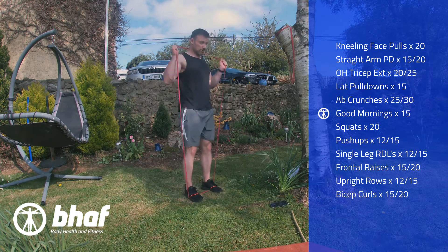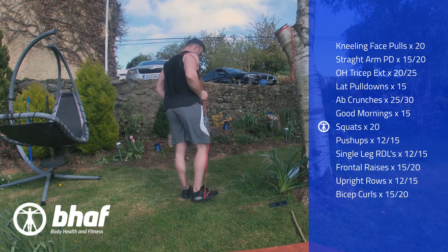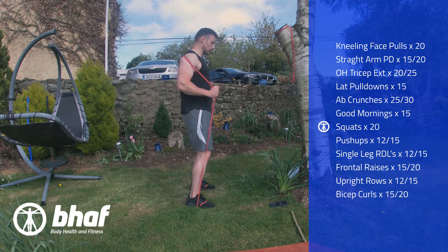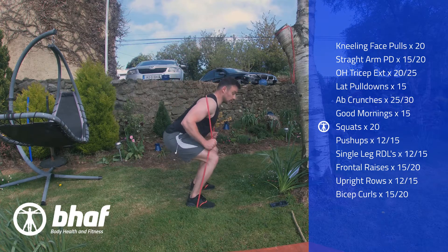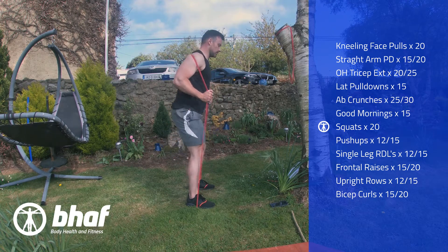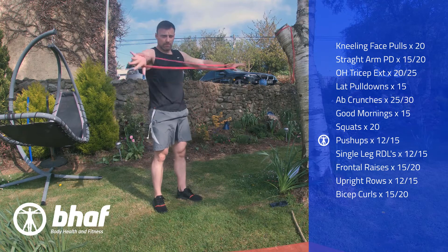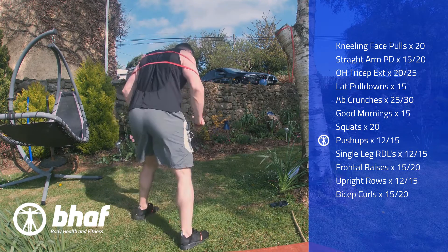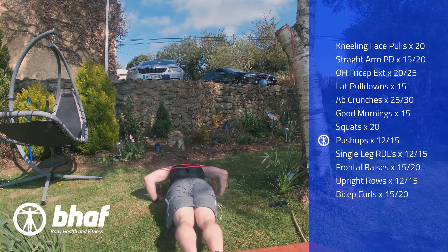Bring the band just behind the shoulders — we're going to bring in some squats. Down and up again; it's just another way of adding resistance to your squat. Following this, we're going to bring in some push-ups. Bring the band around the shoulders on a nice flat piece of ground, and go down and back up.